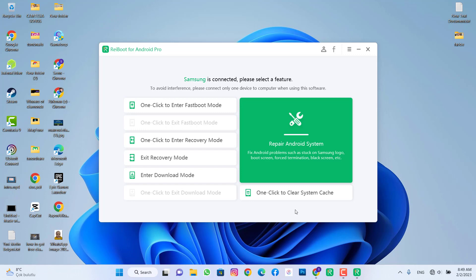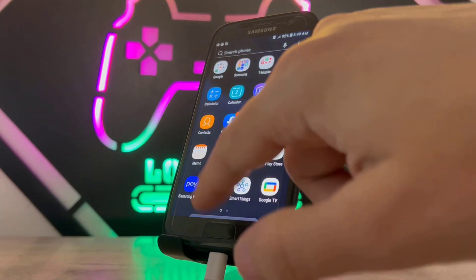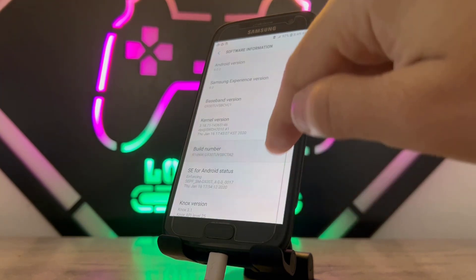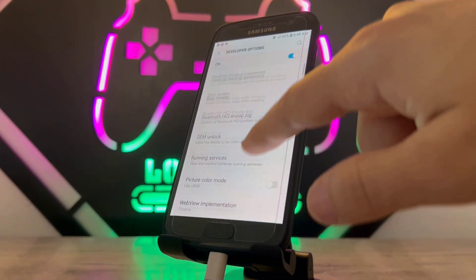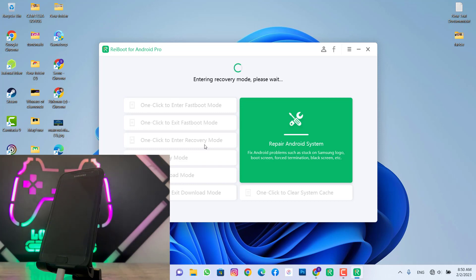Now let me show you the simple reset that you can do with the power and volume down button on your Samsung or other Android devices. You can also do it easily from this software. Clicking here will enter your phone into recovery mode. Before doing this, you have to turn on developer options. Go to settings, scroll down to 'About Phone', then 'Software Information', and tap 'Build Number' five times. Once done, you'll see developer options. Go there and enable USB debugging, then click OK.